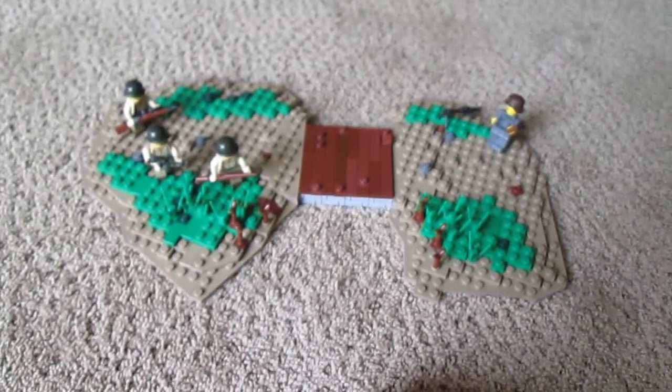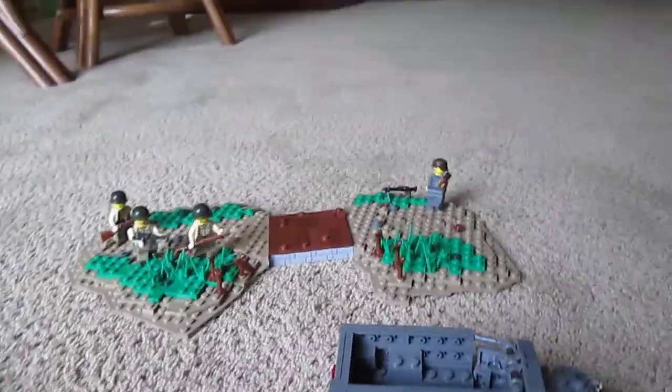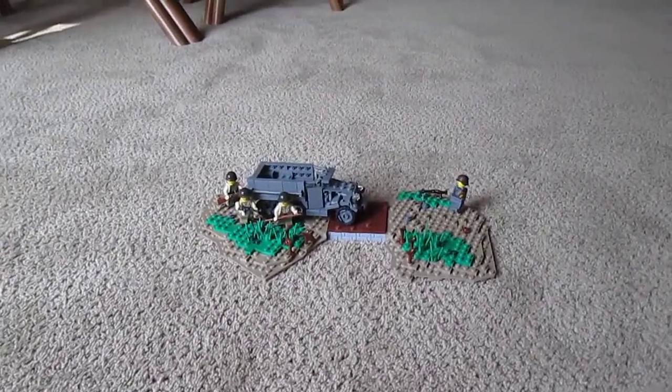Let me take this off, and here's the base. Hope you guys enjoyed this little mock. That's pretty much all I have to show, so please rate, comment, and subscribe.